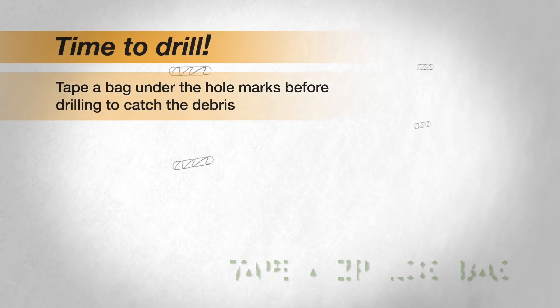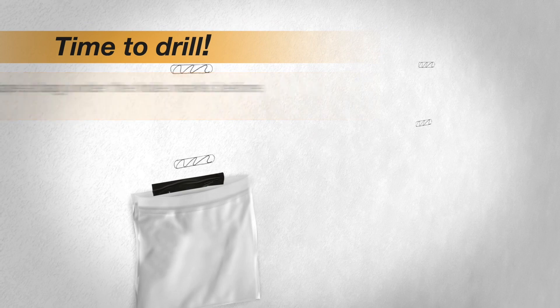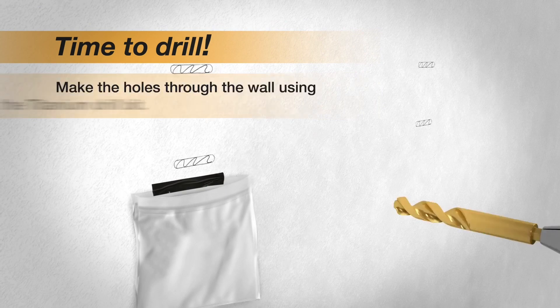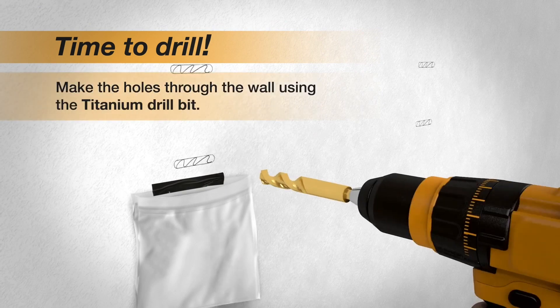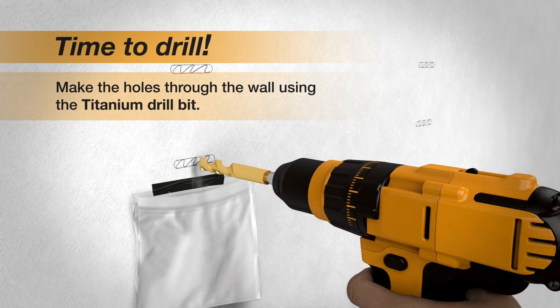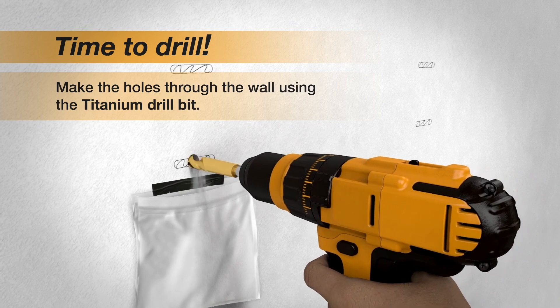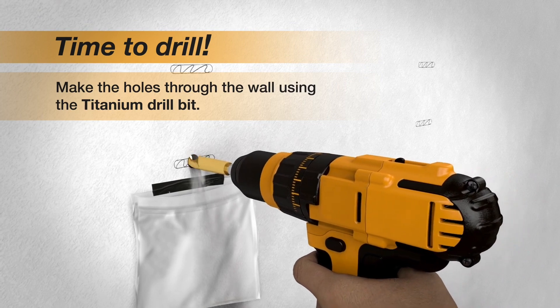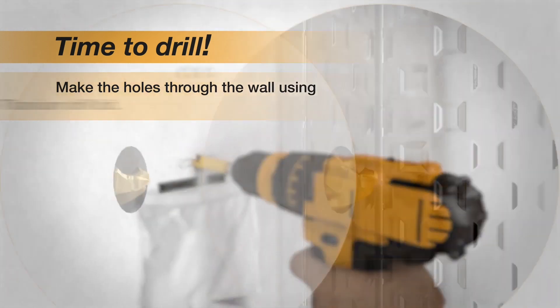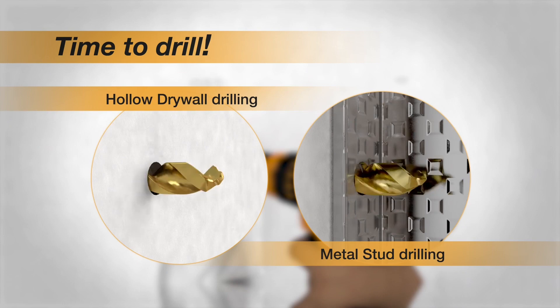This is an easy drill dust catcher hack. All you need is a ziplock bag or any plastic bag and some painters tape or electrical tape. You just paste it right one inch below where you're going to drill the hole, and then as you drill, all the dust goes into this bag. Make sure the tape is long enough — about four inches or bigger — so that whatever dust comes out on the side goes in.